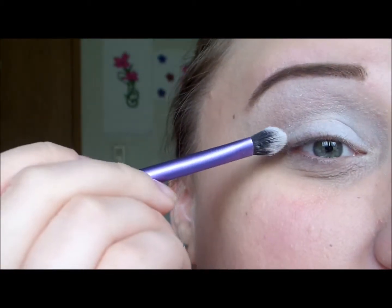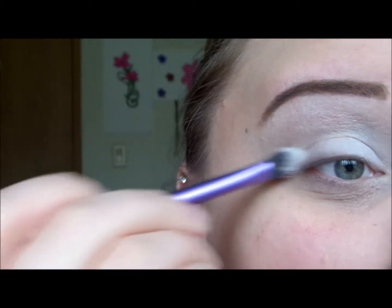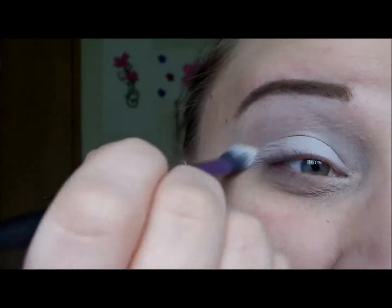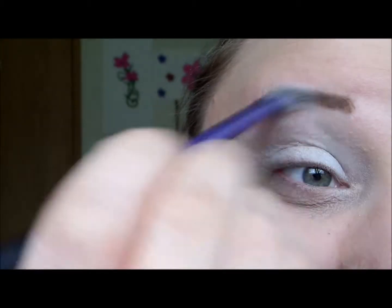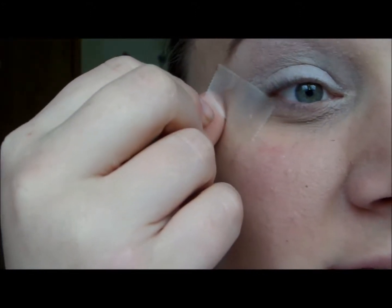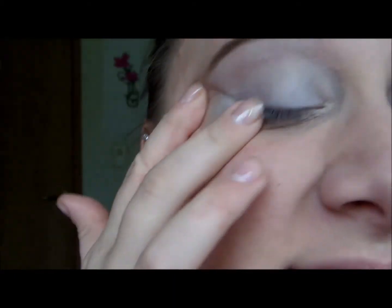I'm going to turn the brush and with what's left on it, pop that into the crease line as well and blend it up. Then I'm going to take tape — a small piece — and apply it from my bottom lash line up at an angle to my brow, making sure it's even with the other eye. This is just going to be a guideline for the eyeliner.